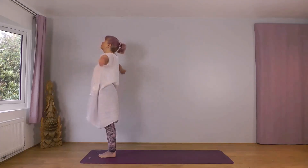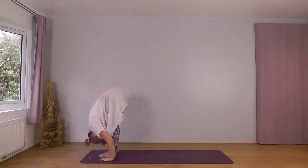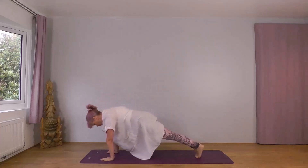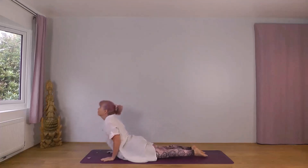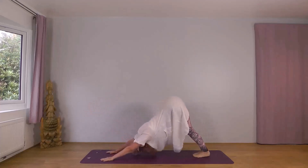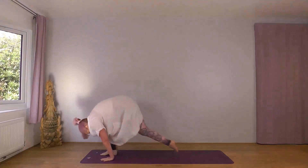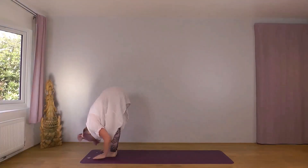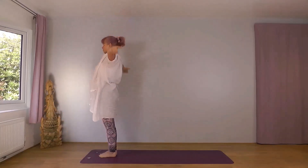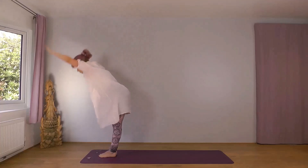Inhale, arms wide and up. Exhale, forwards and down, right foot leading. Inhale, right foot back. Exhale, into plank, knees, chest, chin. Inhale, through to cobra. Exhale, downward dog. Inhale, right foot forward. Drop your head. Inhale, reach forwards and up. Exhale, arms wide and down. Inhale, wide and up. Exhale, forwards and down, left foot.